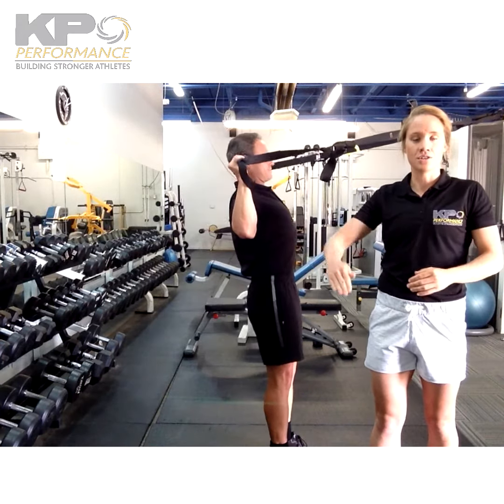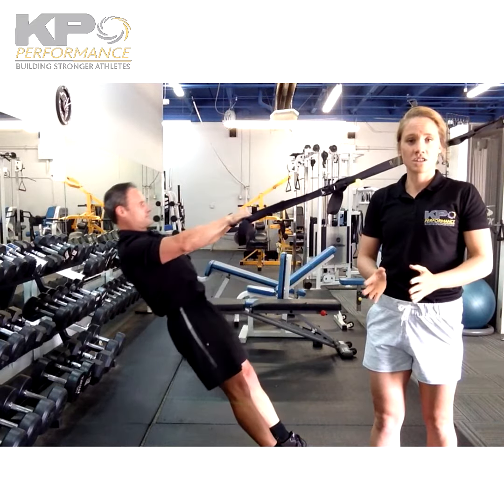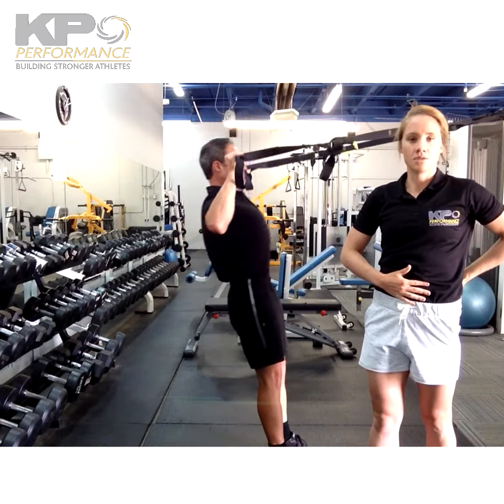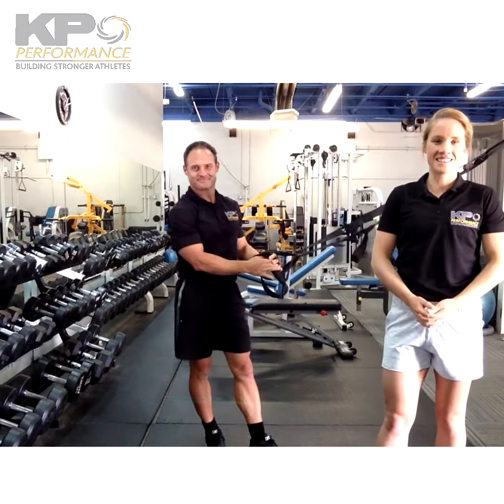This is what a lot of us tend to do, especially when we get tired — dumping our hips forward, and then we're losing all of that pelvic stability. Thanks everyone.